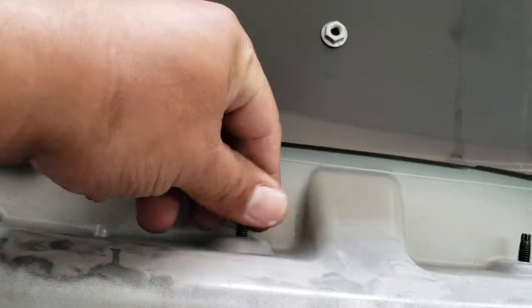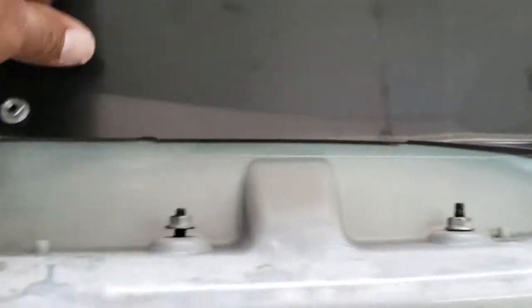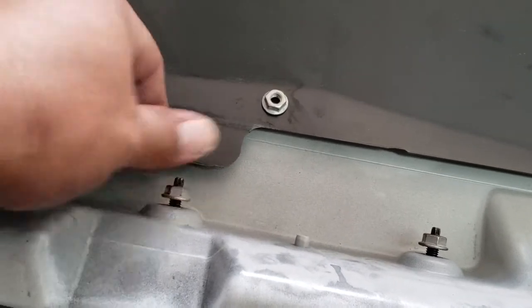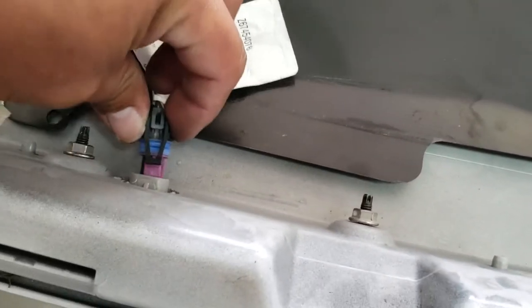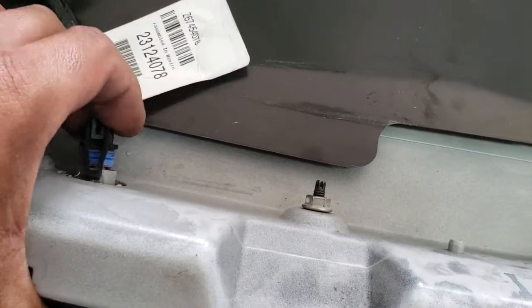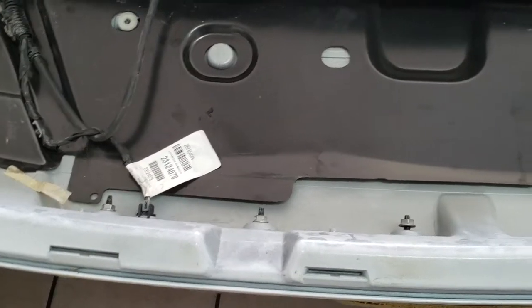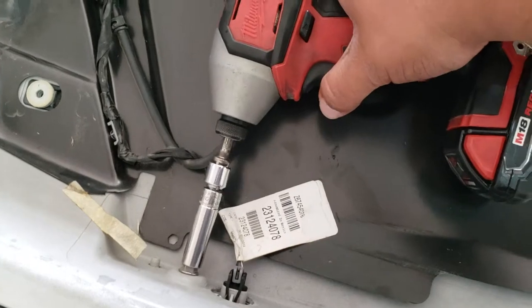Grab the nuts and place them in place. Connect the pigtail. Once you have the pigtail secured, go ahead and secure the 3rd brake light.